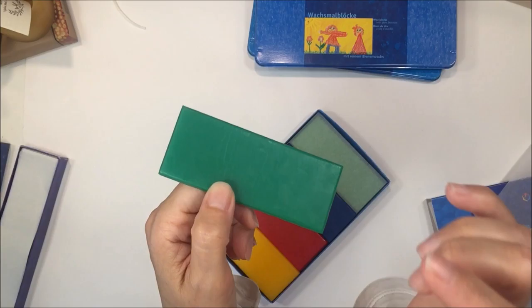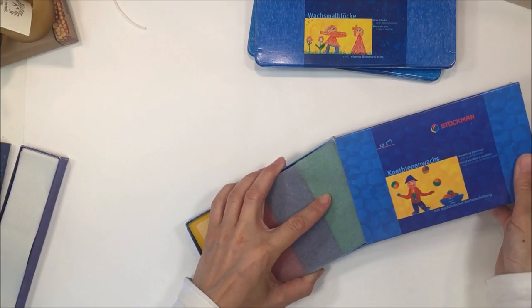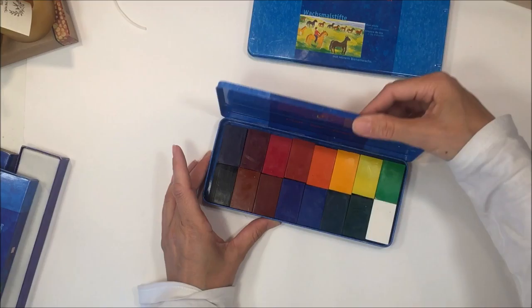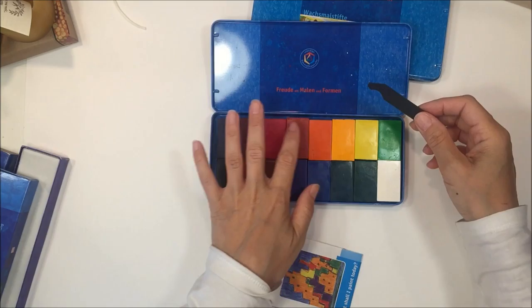They have smelled the same for the last 30 or 40 years — this is exactly the same scent I remember when I was a kid going to a Waldorf school in France. So this takes me right back, and it's a real delight that they haven't changed in all these years. Also by Stockmar are the beautiful block crayons.